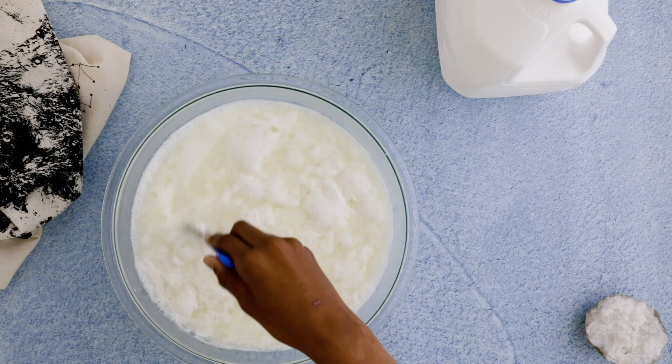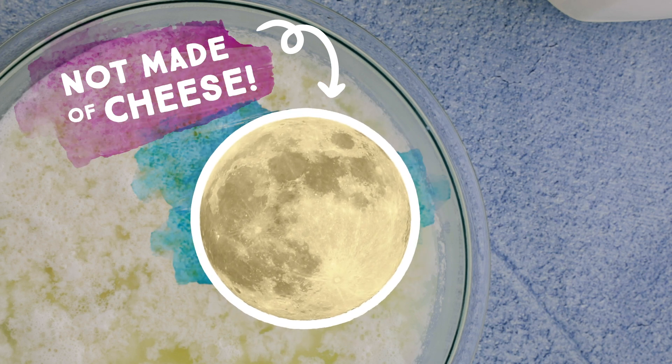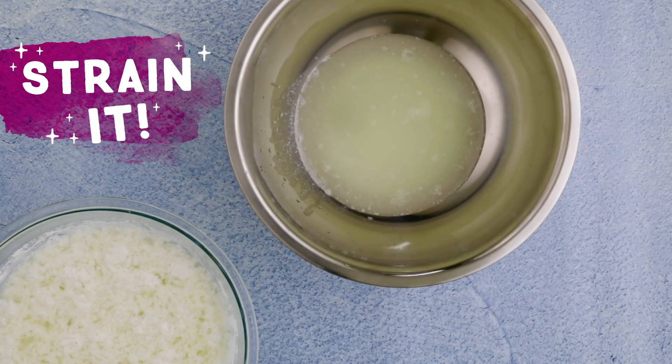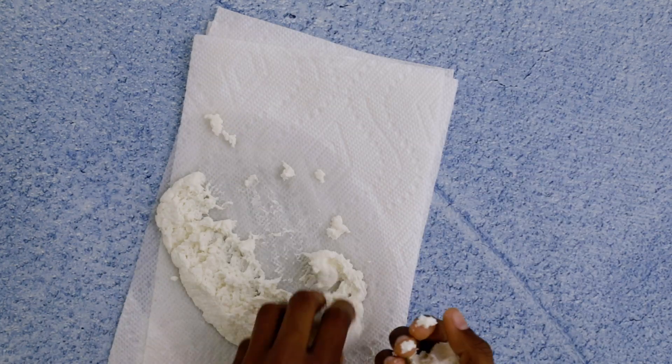I know it looks yummy, but this milk is not for eating — and neither is the moon. While you're straining the first batch, start heating the rest of the milk to repeat the process. Don't dry it out too much; it should feel like soft, spongy clay.